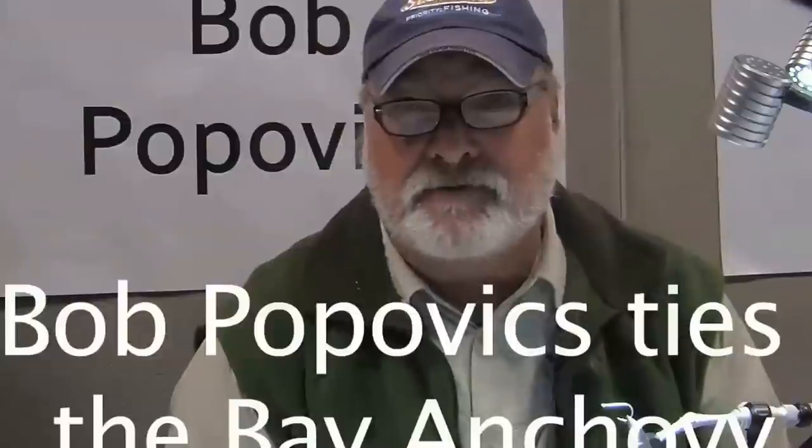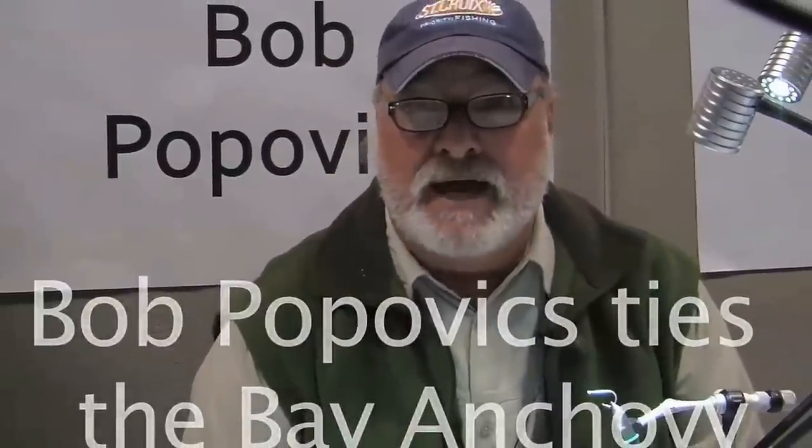Hello, my name is Bob Popovics and I'm going to tie you a Bay Anchovy with new TuffFly Flex.